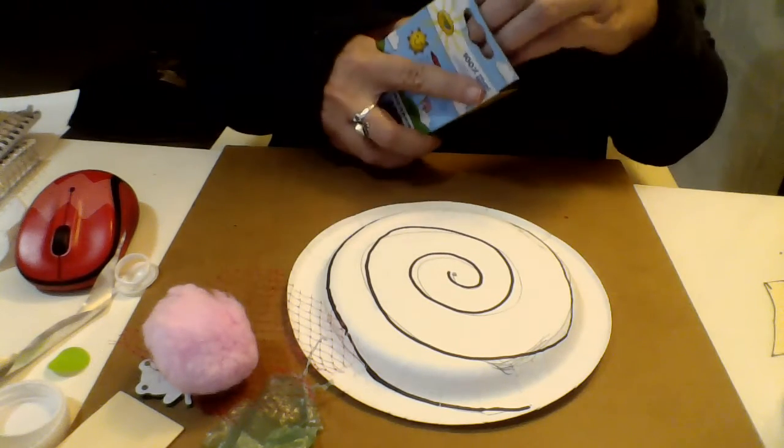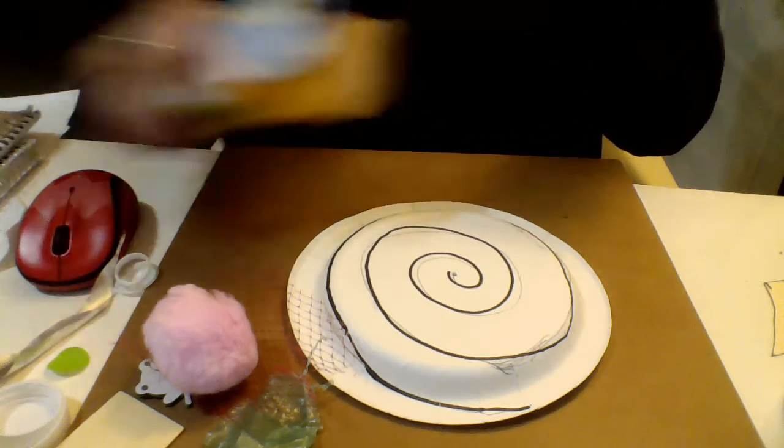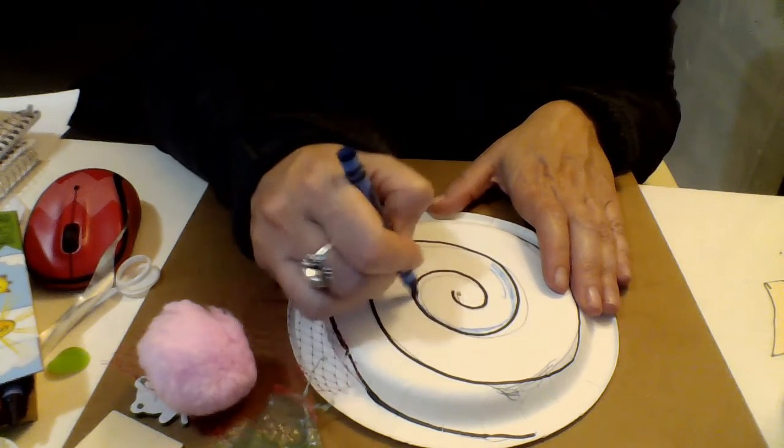I'm going to start with my crayons and I'm going to put some color on my shell.